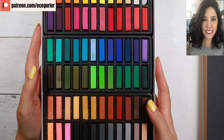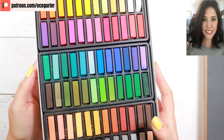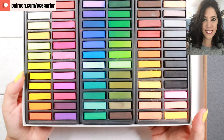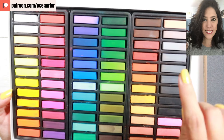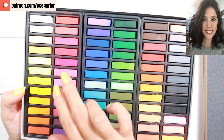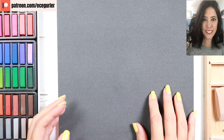First, I want to show you my chalk pastel set from Faber-Castell. There are 72 of them and they have really beautiful portrait colors, as you can see here, so I'm excited to paint with them. On the paper side, I have Claire Fontaine black paper.